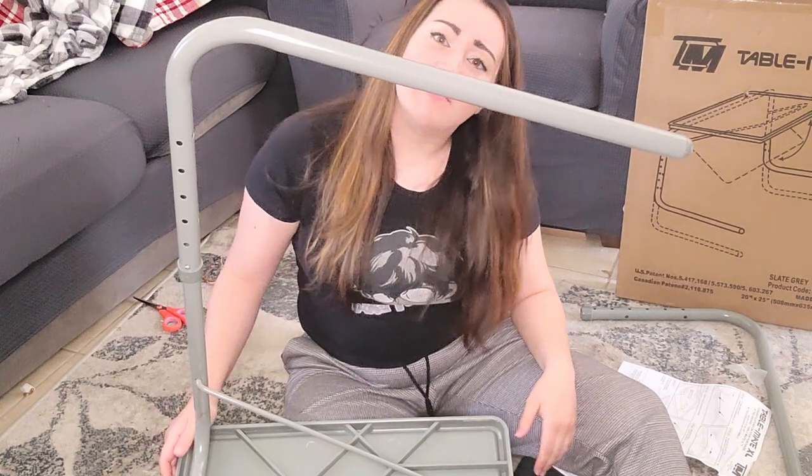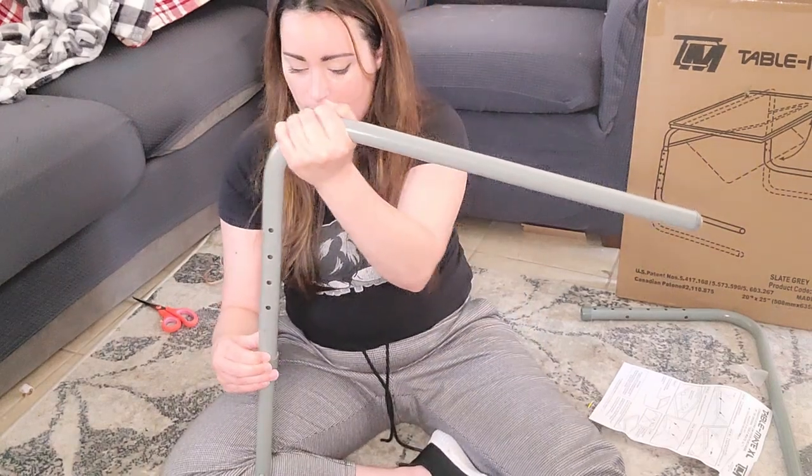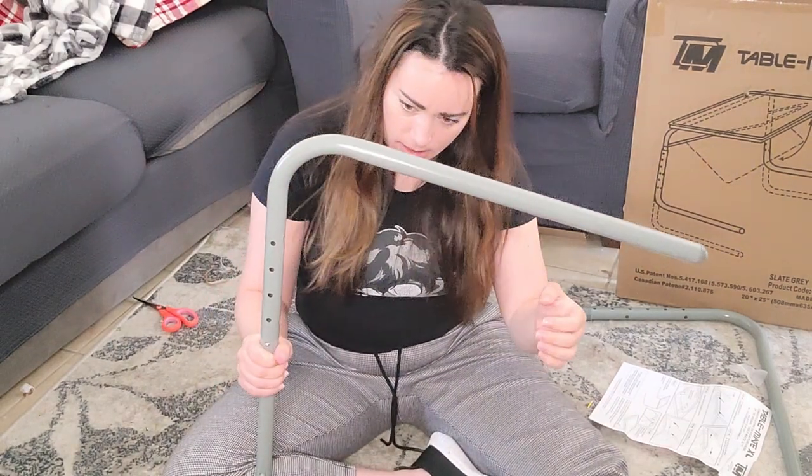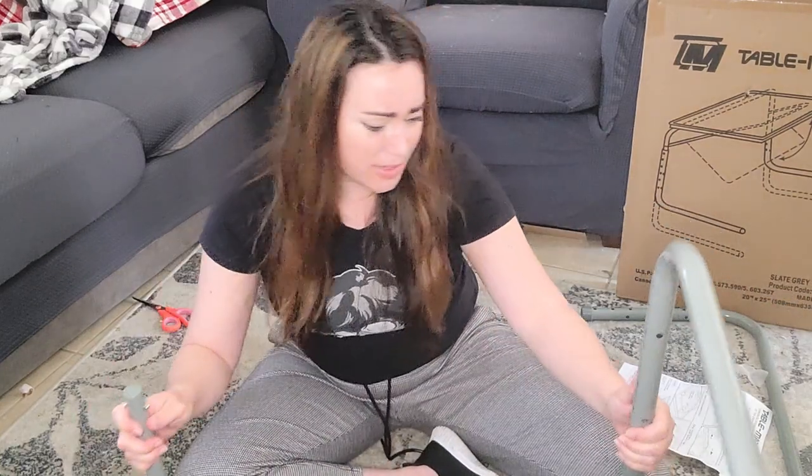Do you like my handlebar mustache? I don't think this is going to hold 40 pounds, are you kidding? I'm going to lower that — I don't trust that. That's a little nerve-wracking. This is supposed to hold 40 pounds?